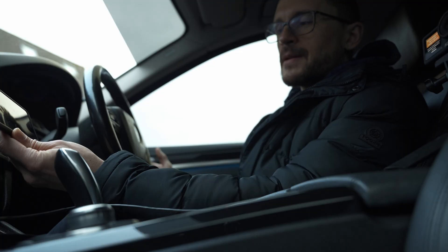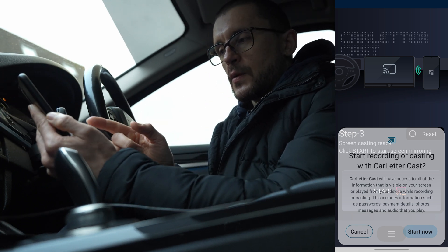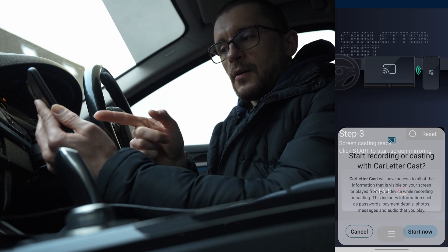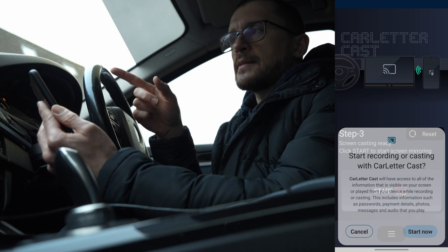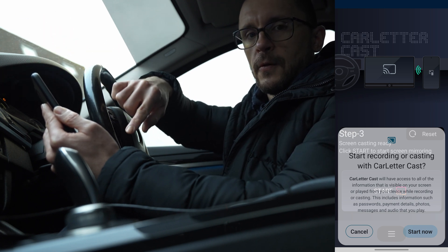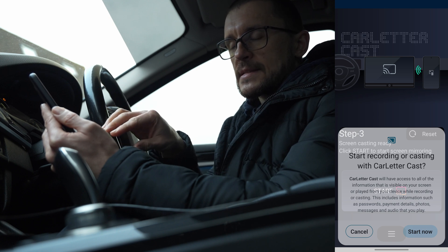To sum it up: you need to install the Car Letter Cast app, you need to create a hotspot on the phone, and once you have created the hotspot you connect your 14.9 Android unit to your phone and continue with start now and do the other steps.